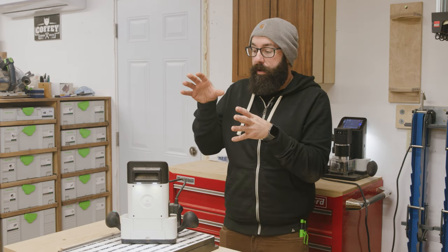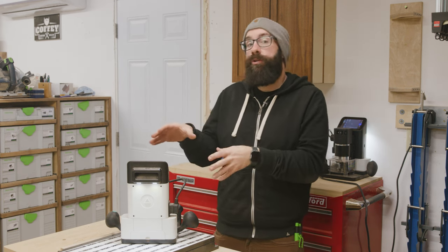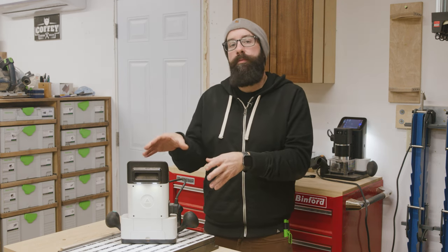So I wanted to go in and talk about a lot of the basics, some of the more intermediate stuff, and kind of talk about my journey with the Origin and how I got them in my shop.